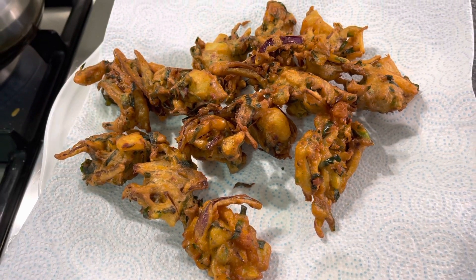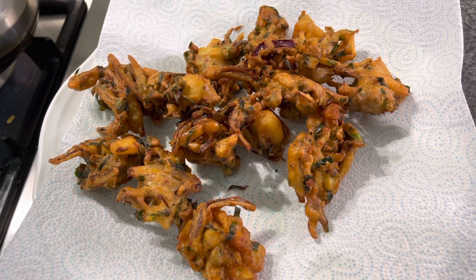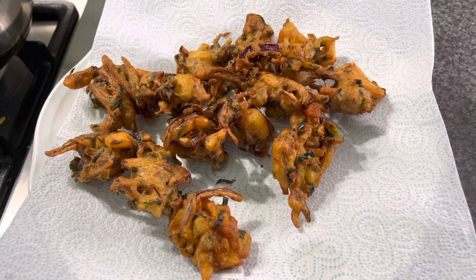I hope you enjoyed this video recipe. Please try my recipe and share your feedback in the comment section. Thank you so much for watching. Allah Hafiz.